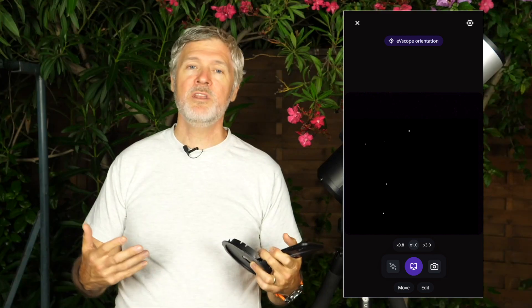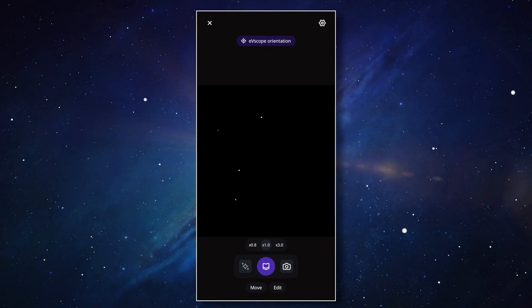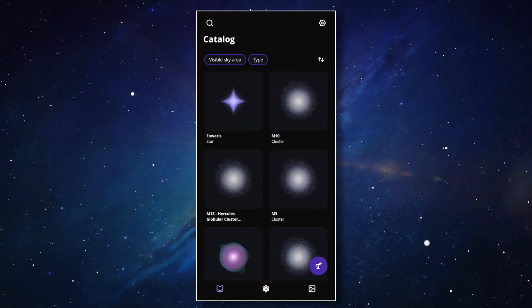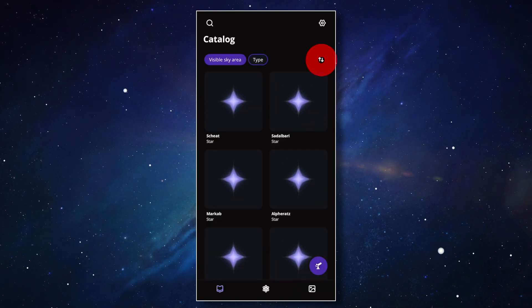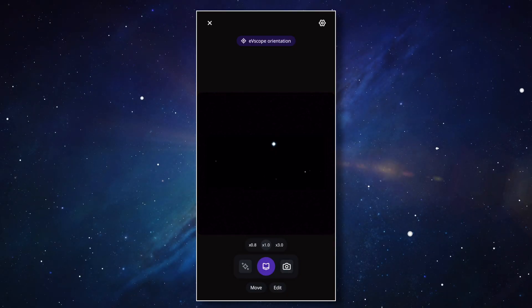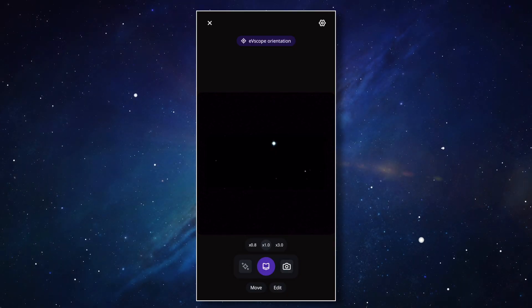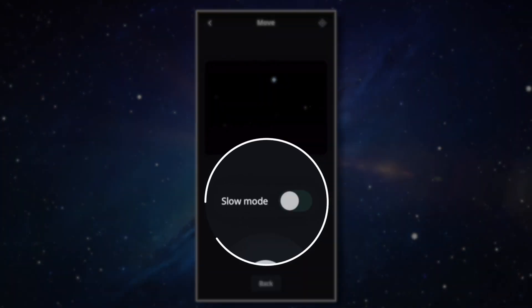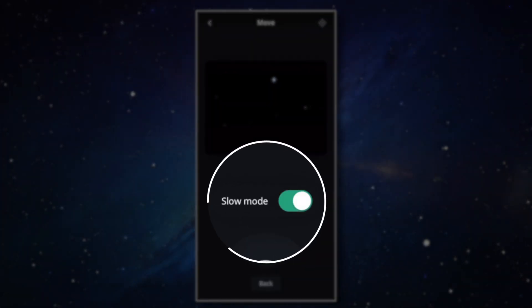Once sky tracking is activated, we need to find a bright star. Let's open the catalog by clicking on the icon with the book. Here you can find multiple bright stars and sort the closest by proximity in the sort window. You just need to hit the go-to button and let the EV scope do its thing. The EV scope is now locked on a bright star. You may need to recenter the star using your in-app joystick — it'll help a lot if it's really centered. To do that, don't forget to activate slow mode first, otherwise your EV scope will move too fast.